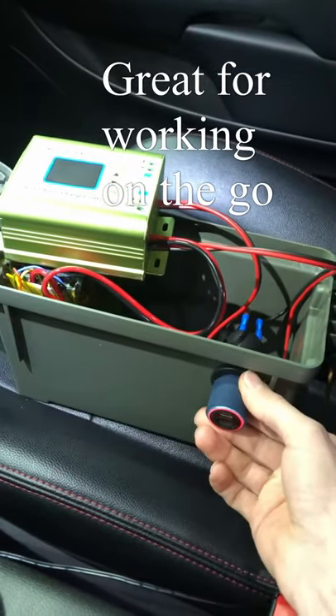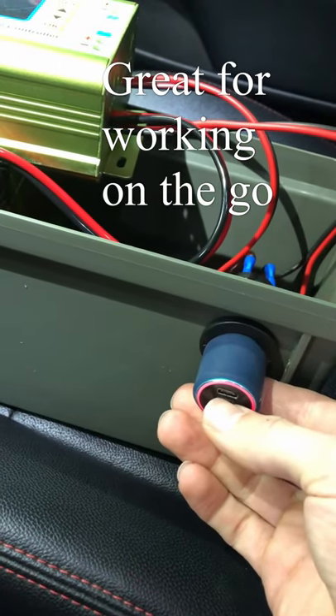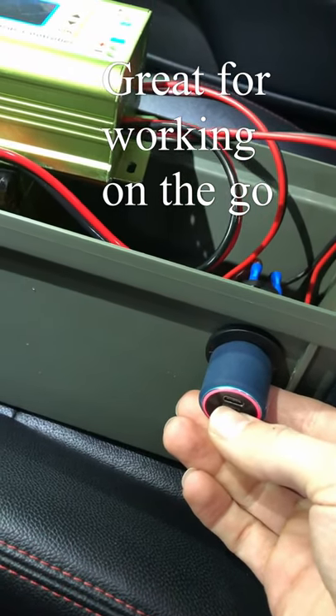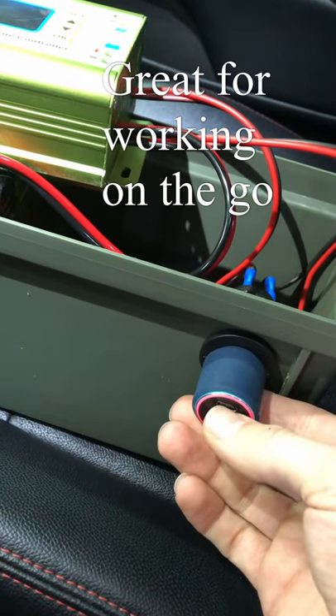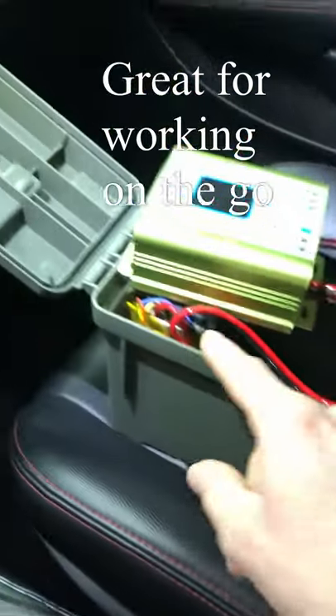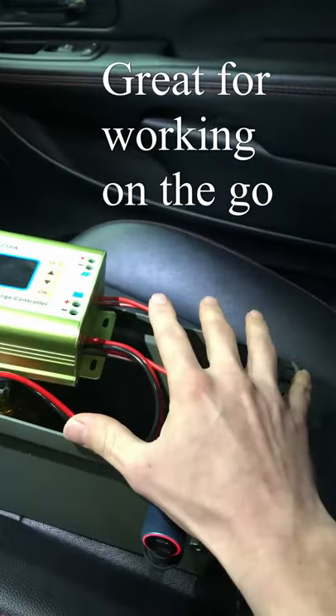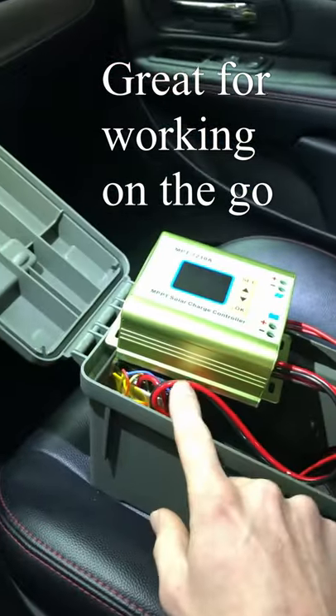It also has USB-C, which will charge at 65 watts — plenty for most laptops to charge and run under a pretty high load at the same time. With the 100 watt hours available in this battery, I can get a full charge on most laptops before it depletes.